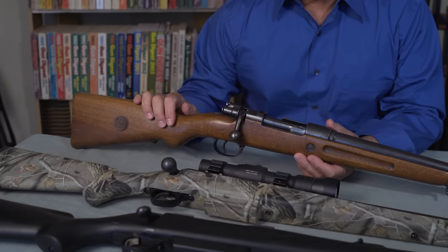Welcome back. Today we're looking at bolt-action shotguns. As you know, in some jurisdictions shotguns are mandated for deer hunting. I always like them just because I like bolt-actions.